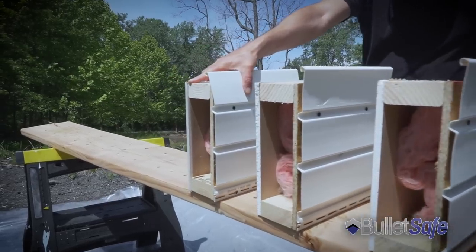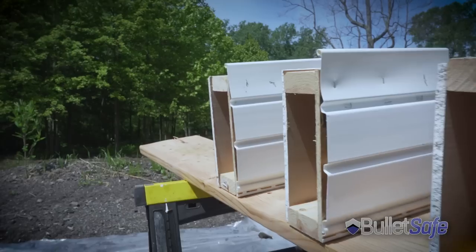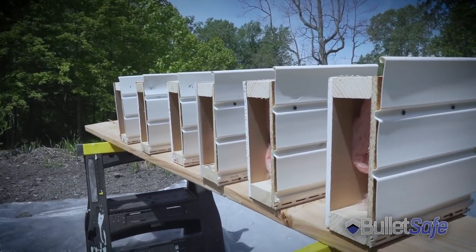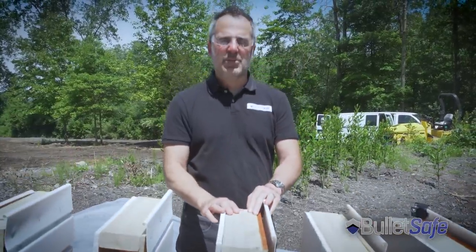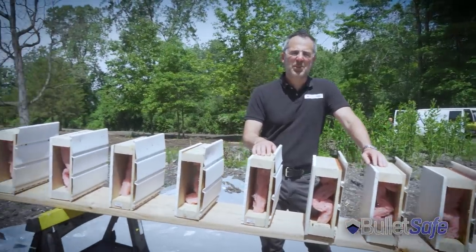Let's see how bulletproof it is inside your house. I built eight of these. They start with vinyl siding, then OSB, then there's fiberglass insulation and drywall — just like the exterior walls of a house. We've got eight of them. Let's see how many it takes to stop a bullet, as well as a BulletSafe Bulletproof Vest.